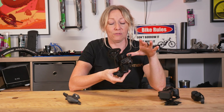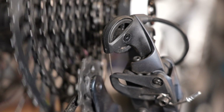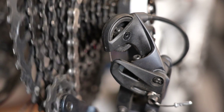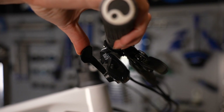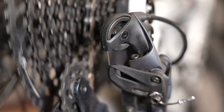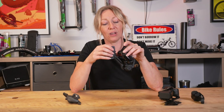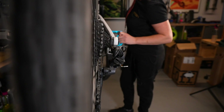A derailleur is a kind of parallelogram, so if you squeeze these two parts together, it extends and opens up. When this part is attached to the bike and a cable runs through the two ends up to your gear shifter, every time you pull on that shifter it pulls the cable through and pulls these two ends together. One click on a lever — or an index, as we often refer to it — means it will pull a certain amount of cable through and move the derailleur a certain amount at the back.